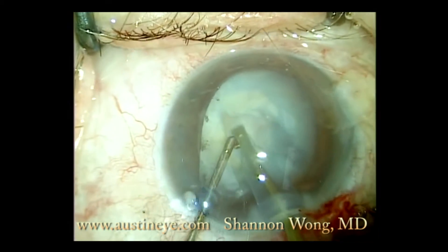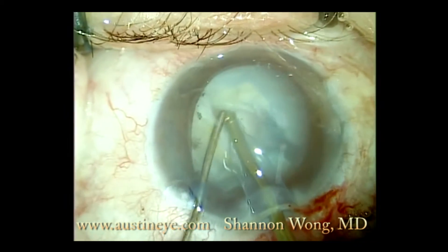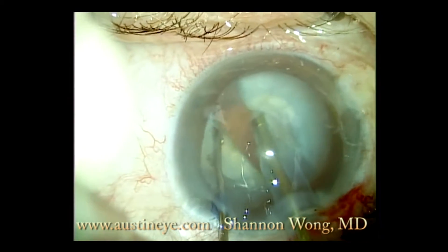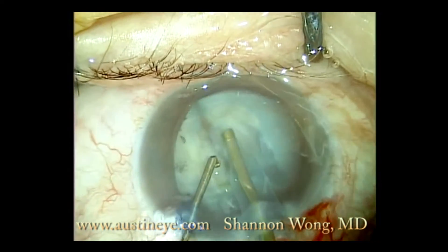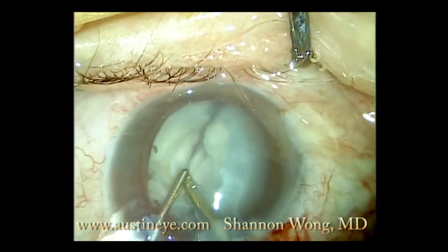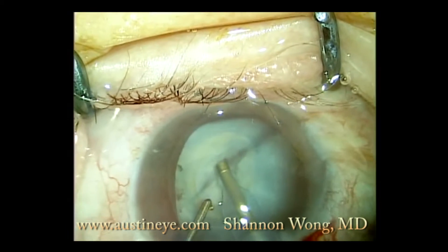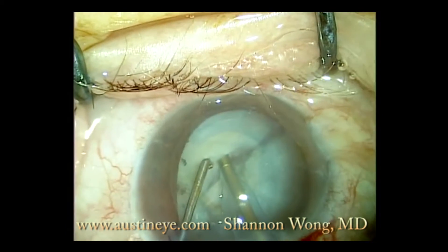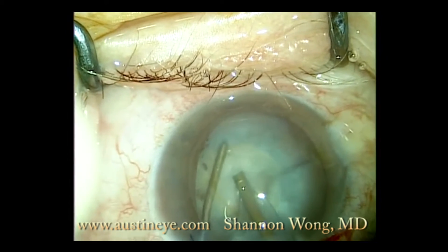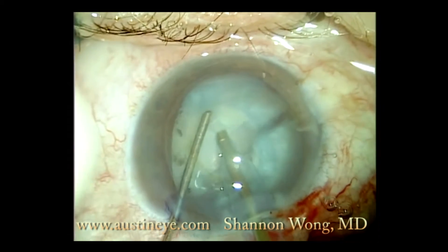So we decided to go ahead and try to phaco this cataract inside the bag — not take out the whole lens and capsule complex, but try to implant a posterior chamber lens. We went ahead and fortunately were able to crack the lens and rotate it, which facilitated our ability to safely remove a substantial portion of this cataract initially. I was basically trying to debulk the very shallow anterior chamber by removing a substantial amount of this very dense white cataract.